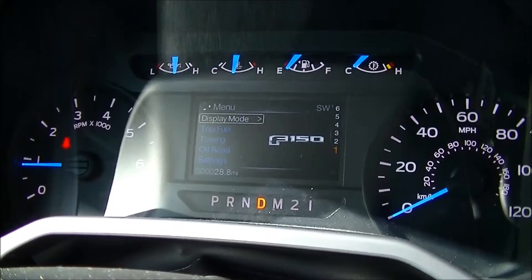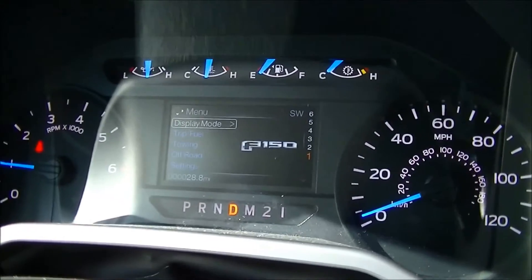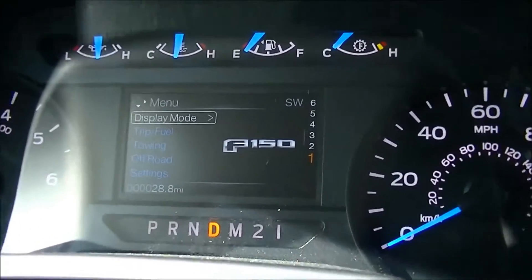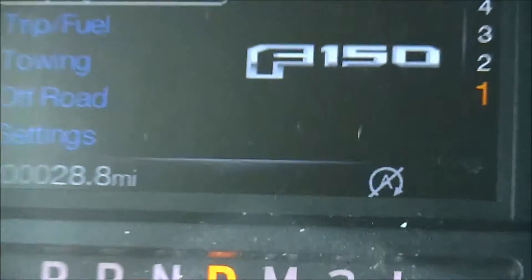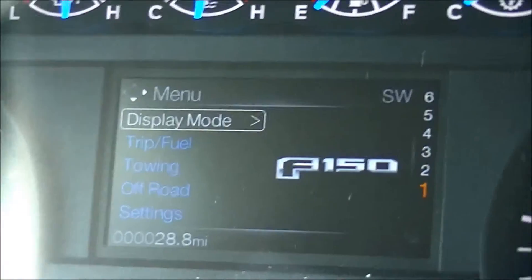To make sure that this feature has been activated, when you come to a stop the indicator right below the F-150 logo will turn on. When you come off the brake pedal into acceleration, that's when you know the engine has turned back on.